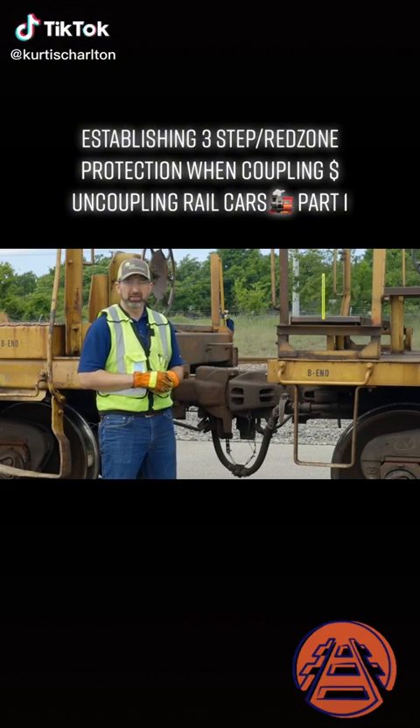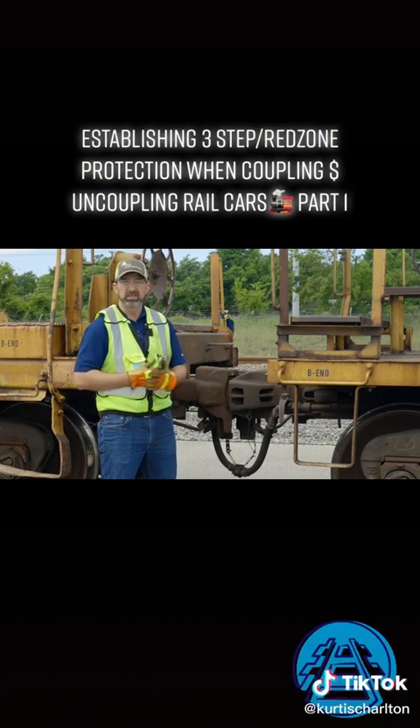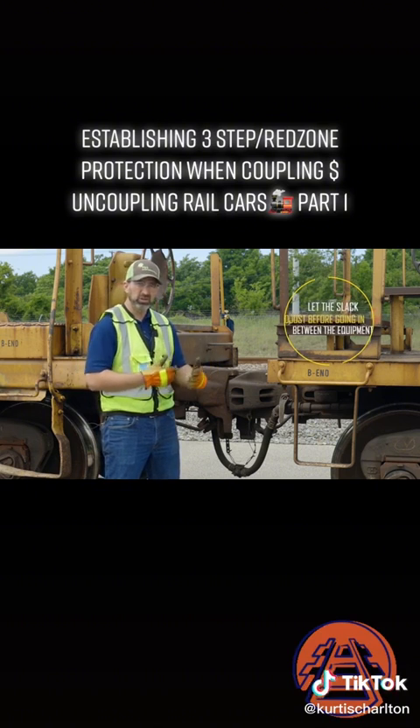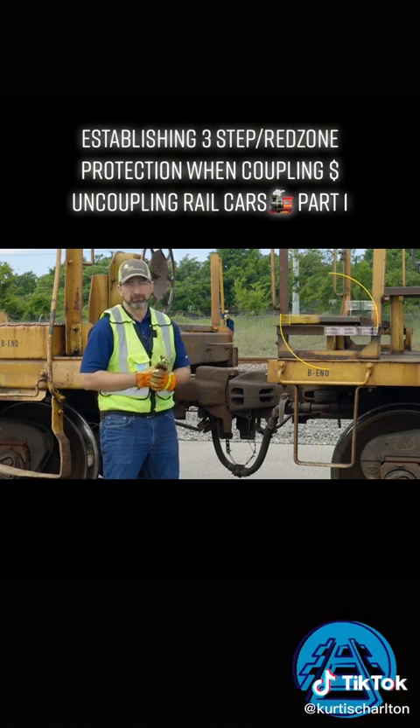Now that the coupling's been made, my next step is to get red zone protection before I step in between the equipment to lace up the air hoses and open up the angle cock. Once the red zone protection has been established, I want to give it a second or so to make sure that there's going to be no movement in the cars before I step in between the equipment.